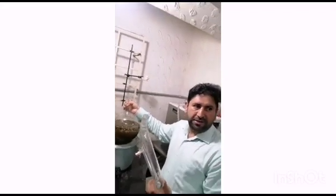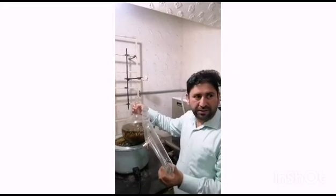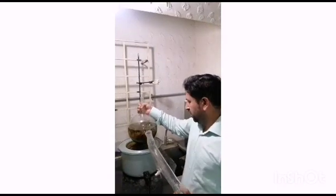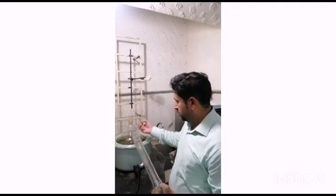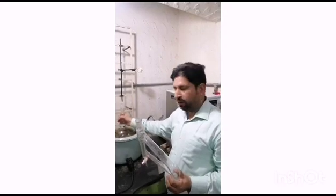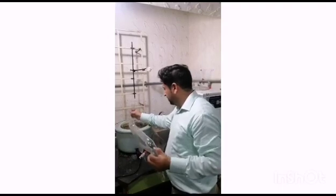Fresh leaves. We are taking 250 grams of leaves and we have put 3 liters of distilled water in it. One portion of the flask should be kept empty because there may be some bumping. To avoid bumping, you can add some glass beads or some other things that stop bumping.